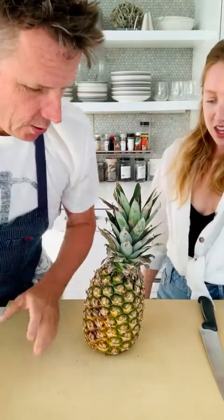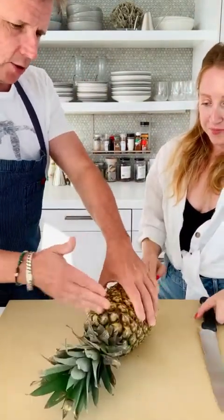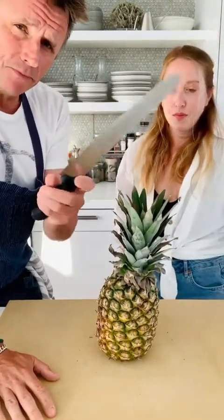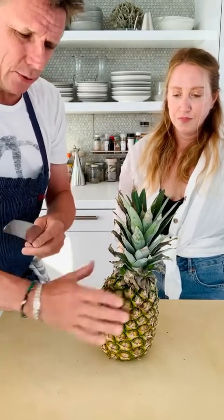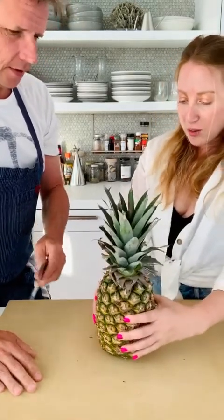So you're gonna do the pineapple. Cut the top off, cut the base off. By the way, we're using a serrated knife. I like a serrated knife because the knife doesn't slip and it's easier to get through — the outside of the pineapple is pretty tough.